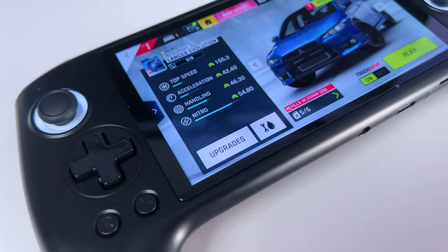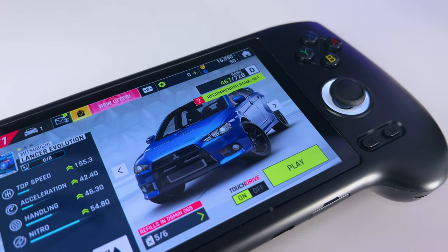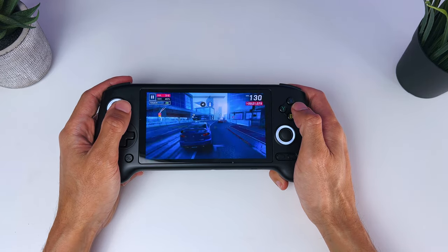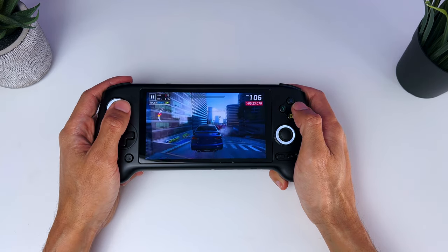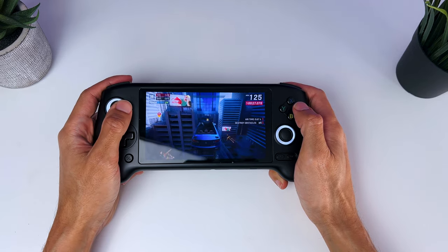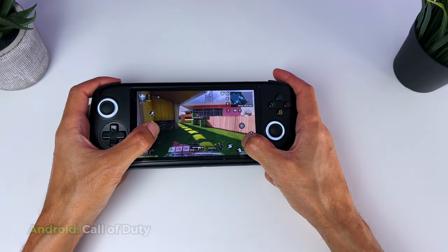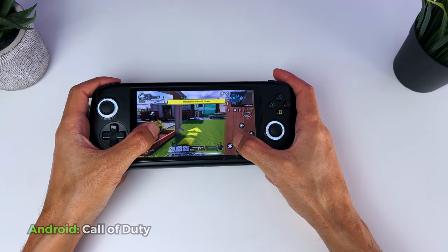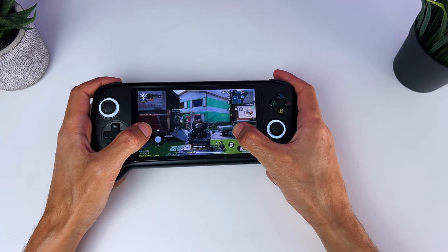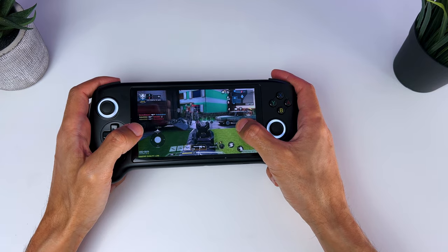As the Anbernic RG556 has Android 13 pre-installed, you can also install Android games. I don't play a lot of Android games, but Asphalt 9 has to be one of my favorites. It's a fast-paced arcade racer that reminds me of the Burnout games, and it works and looks amazing on the Anbernic RG556. I also wanted to test out some gaming with the touchscreen — the screen performs well on Call of Duty and is definitely playable.